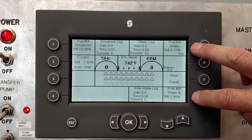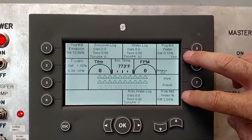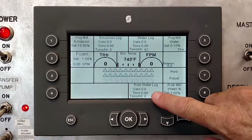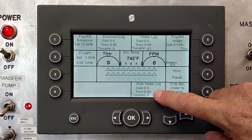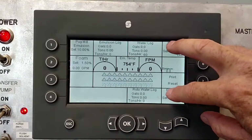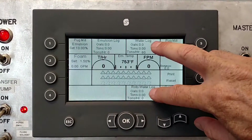Each valve is controlled separately, so you can set your percentages independently, which can be an advantage when you want different percentages in different areas. Your total gallons and tons will also total separately for each water valve, so you'll need to add those together to get your overall totals.